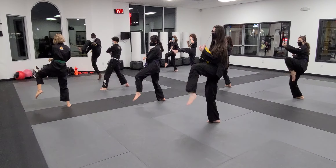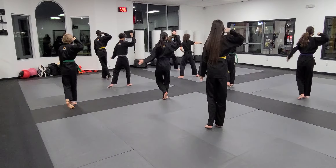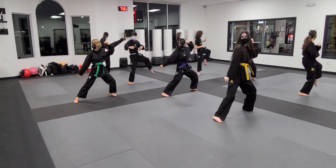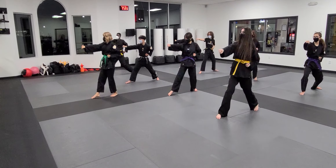Fingers. One. Chamber. Two. Start. Pick. Chamber. Strike. Bring it in.